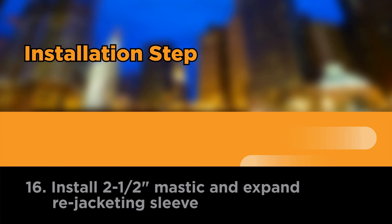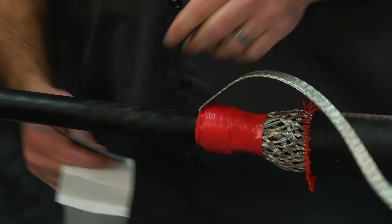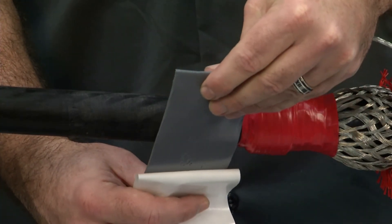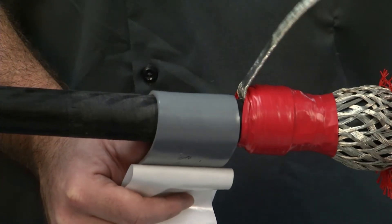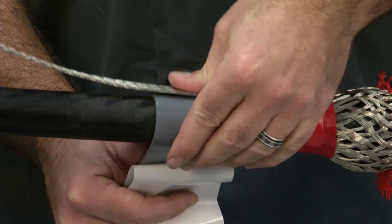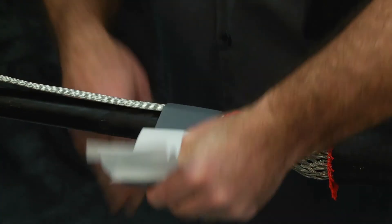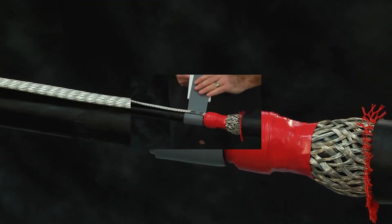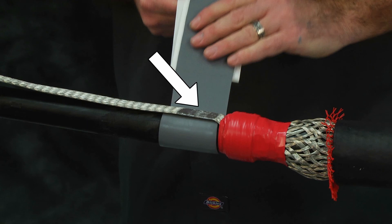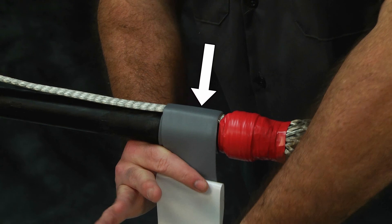Install two-and-a-half-inch mastic and expand re-jacketing sleeve. Lift the ground braid away from the cable jacket. Remove the white backing from the gray mastic. Using light tension, install one complete wrap of two-and-a-half-inch wide gray mastic onto the cable jacket under the ground braid. Lay the ground braid back over the cable jacket and press the moisture-blocked section of the ground braid into the gray mastic. Install one complete wrap of the two-and-a-half-inch gray mastic over the moisture-blocked section of the ground braid. Be sure to put one wrap under and one wrap over the solder-blocked area of braid to prevent moisture ingress.